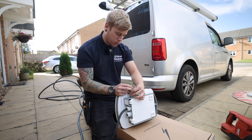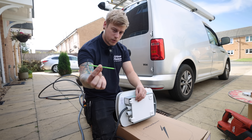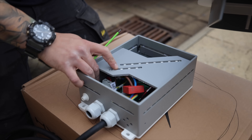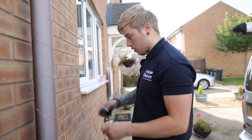Just to save anyone a few seconds rummaging around in their tool bag - it's a 2.5mm hex key you need to undo these. We'll go center between the gutter and the window.